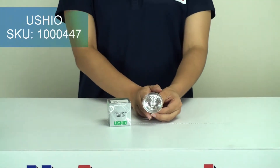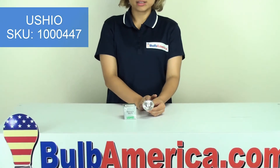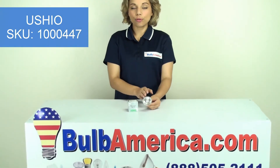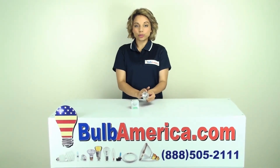you can type in the item's SKU. The SKU is 1000447. Also, this is a flood bulb with a 35-degree beam angle.